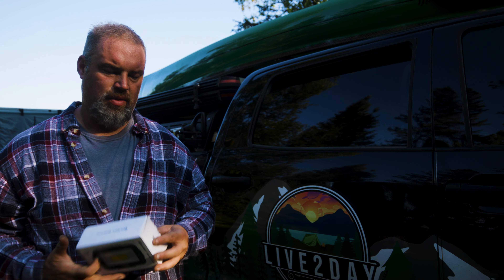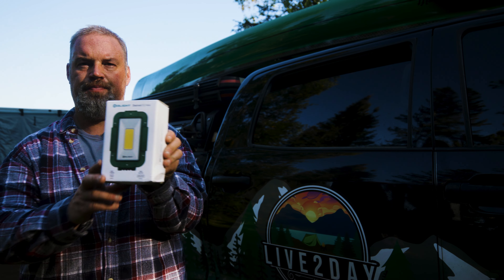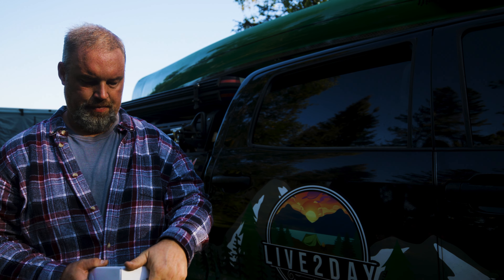Hey, welcome back you guys. Another gear review, quick one this week. Really nice piece of gear. We have the Olight Swivel Pro Max. Let's check it out.